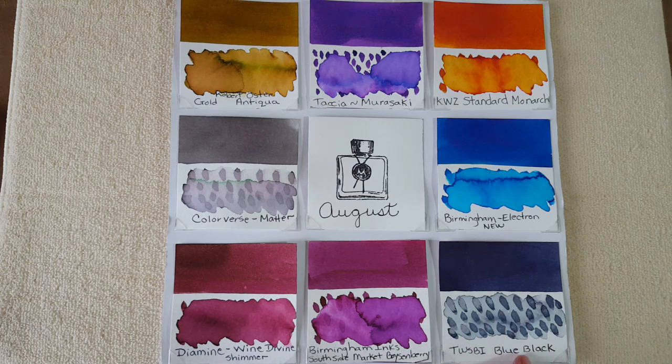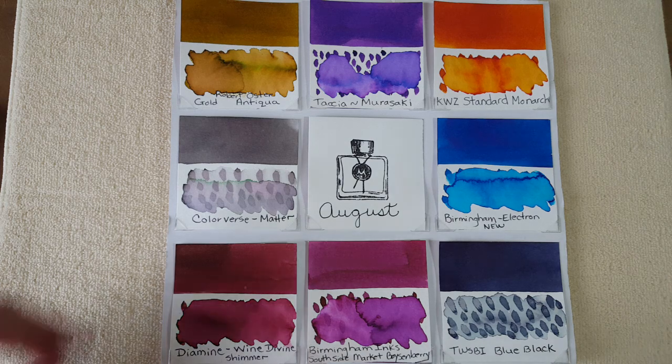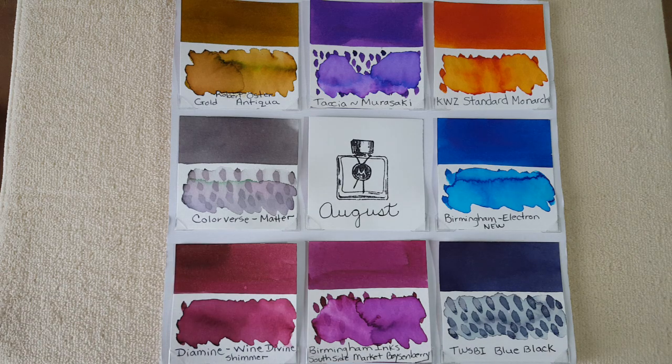Last but not least is the TWSBI Blue Black. I'm excited about this ink because I like how they make their inks — they flow super well and clean out super well, just very well-behaved. When you add the water resistance on top of that, it adds another dimension. So I'm excited about that.